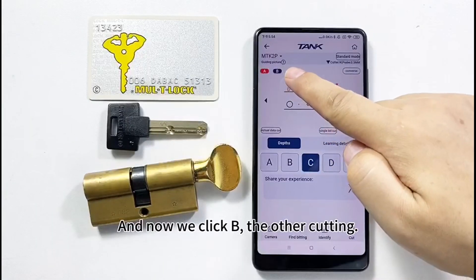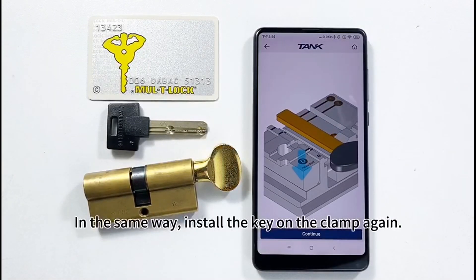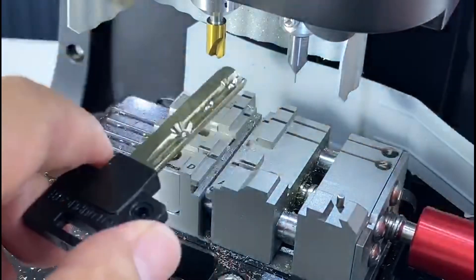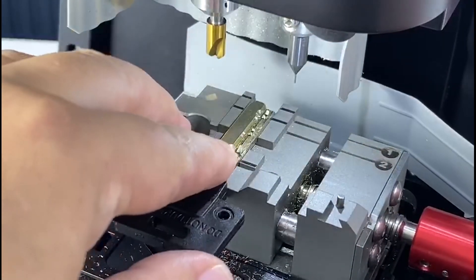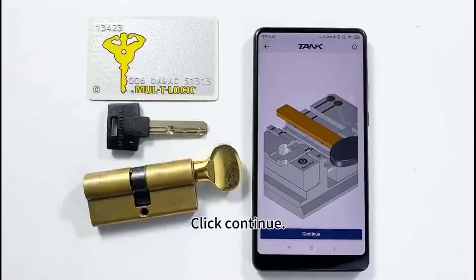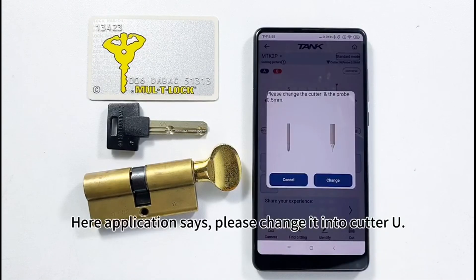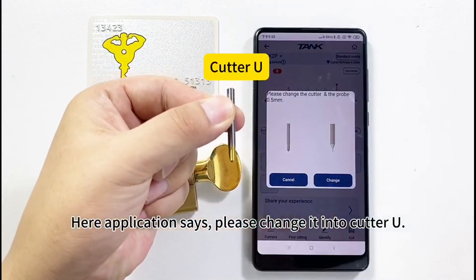Now click B for the other cutting. In the same way, install the key on the clamp again. Click Continue, then click Cut. The application says: please change to Cutter U.